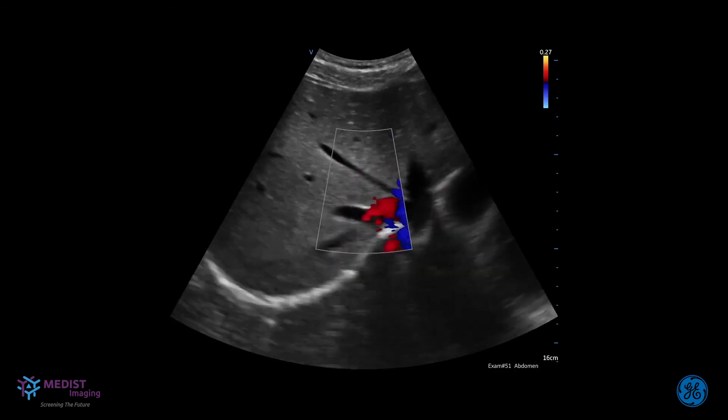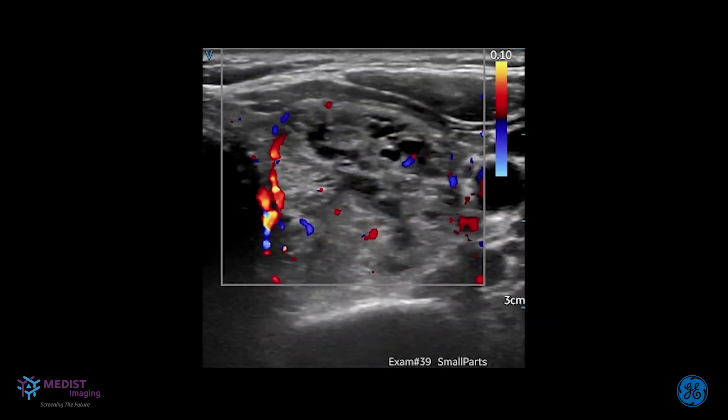When I see the majority of patients, they get very excited when I take out the vScan Air. They are very intrigued by how it works. They have a greater sense that we're doing a better evaluation, that we're being more thorough. They're excited to see the images I'm able to obtain and understand what's going on with them. I think it provides a level of comfort that is sort of above and beyond what I'm normally able to provide. I would definitely recommend the vScan Air — it is very user-friendly, highly portable, pairs and connects to your own personal devices easily, and that's huge.